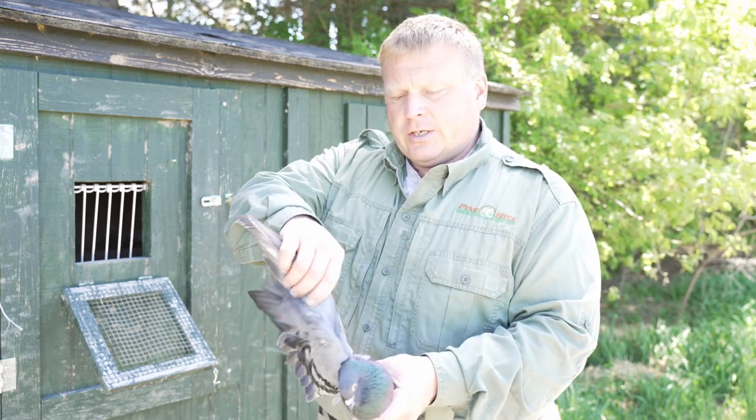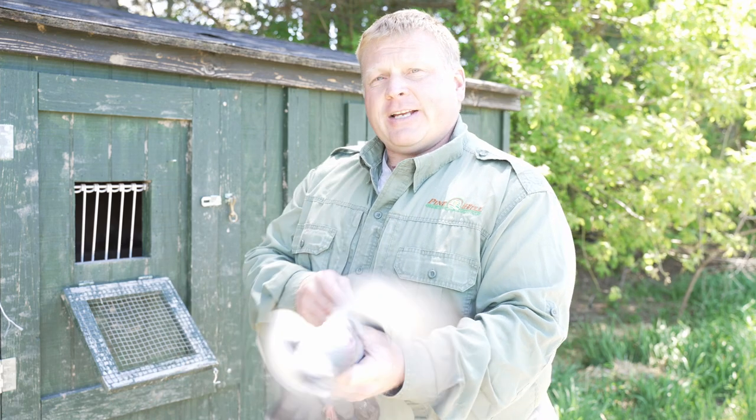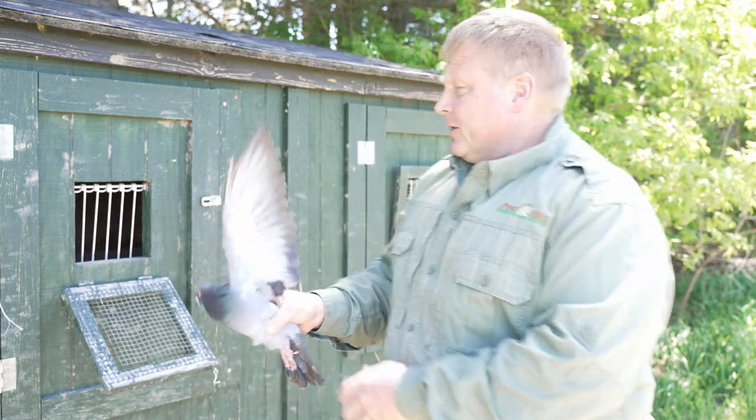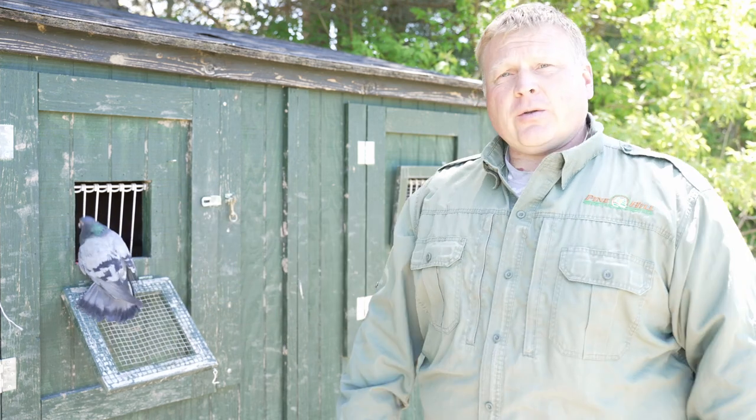Real quick, you just take that tip of the wing and unties it just like untying a boot, and you're good to go. As you can see, it doesn't hurt the bird whatsoever.